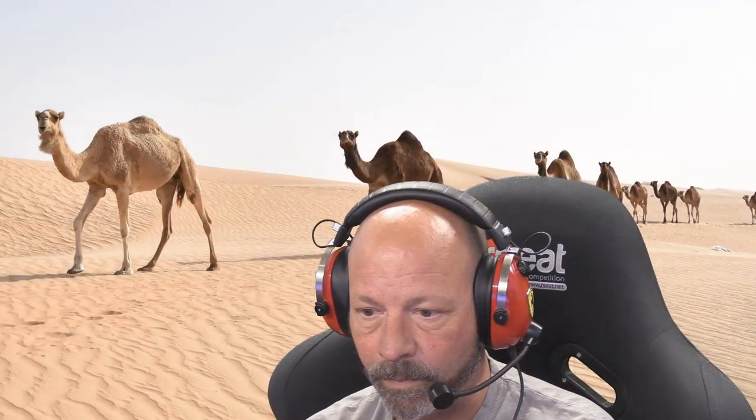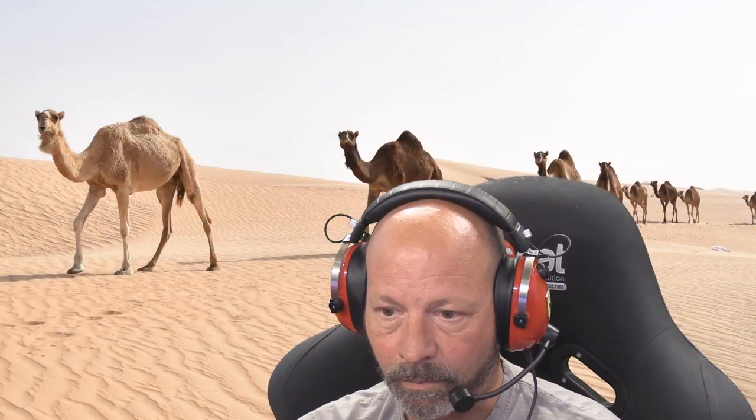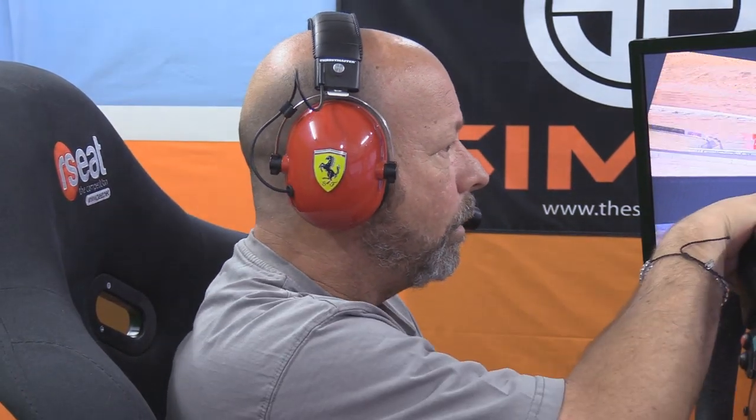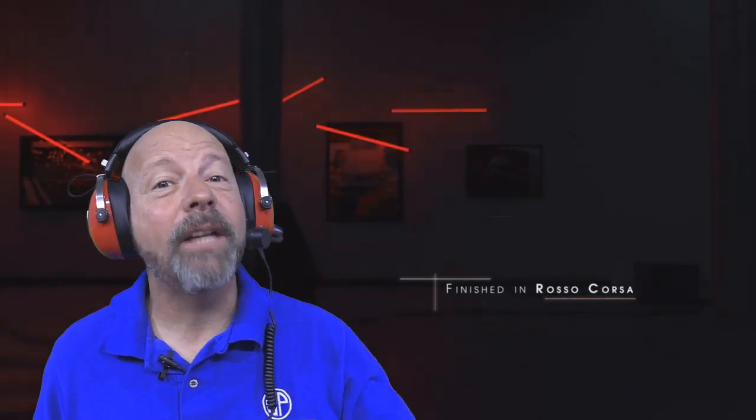The only complaint I had on the comfort side is that on hot days that pleather covering caused a little bit of sweating. The microphone on the headset worked really well — its adjustments allowed for perfect positioning and it was easy to push out of the way if needed. From what my friends have told me online, the overall sound quality of the microphone is clear and overall pretty good.